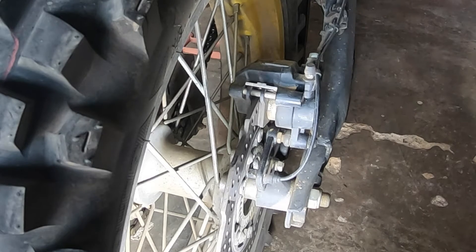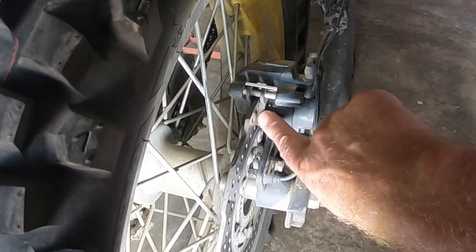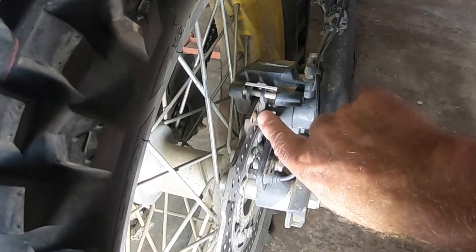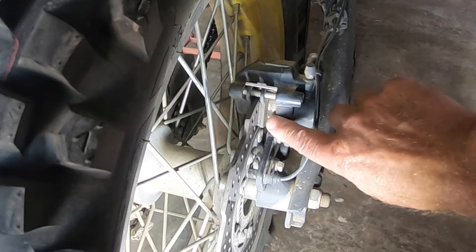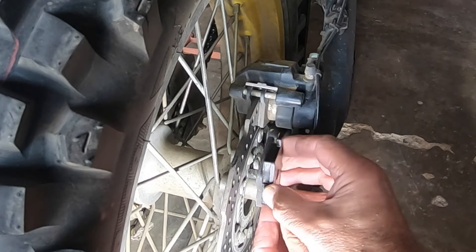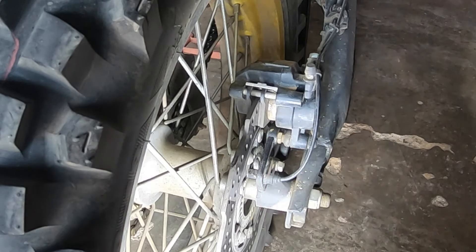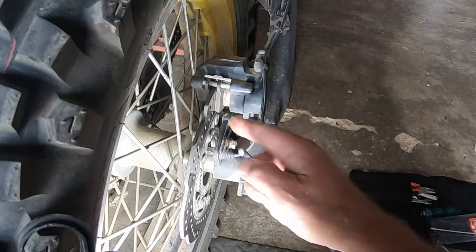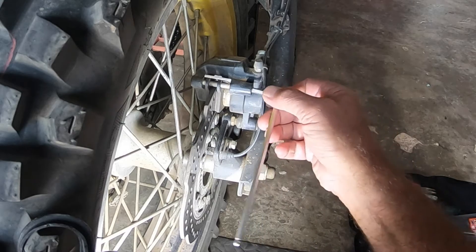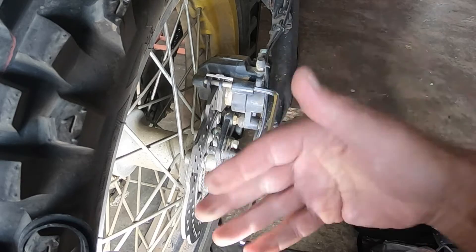Looking at these brake pads here, you can see how badly they've worn down — this is at 5,800 kilometres. You can see the piston is out quite a way; that's not a lot of mileage really. These are the replacements — you can see the difference in the thickness of the pad. These are original parts. There's an allen key here and you can't take the brake caliper off without taking the wheel off.